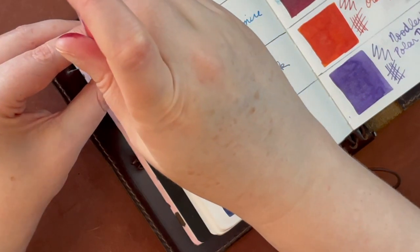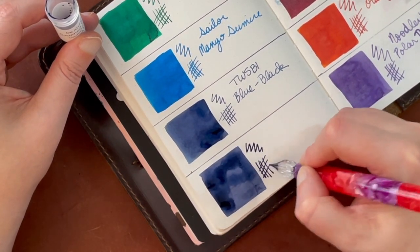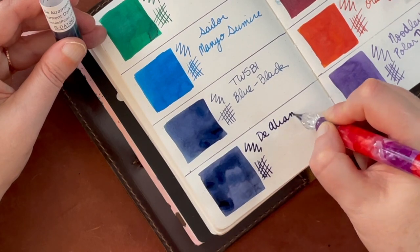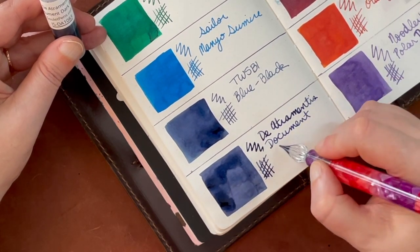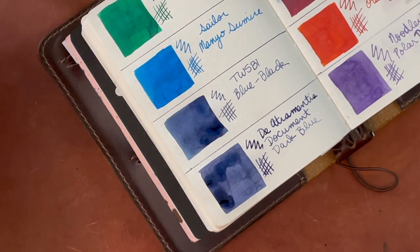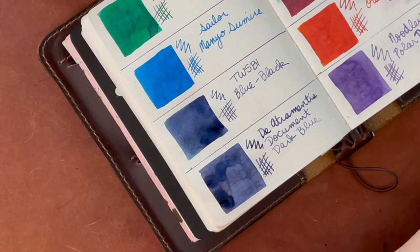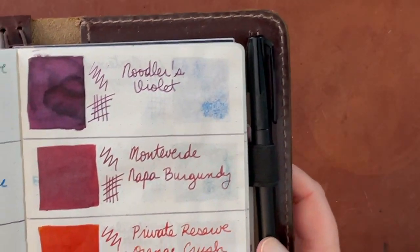I hope to see you next time, but in the meantime, have a great day. And don't forget to let Goulet Pens know what your birthday is so that you too can get free samples. The Diatramentis document ink and the mid-tone green were the two most staining out of these eight. I'm going to show you these all close up, and then that's a wrap.